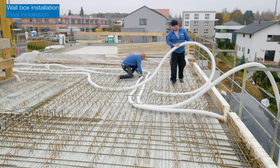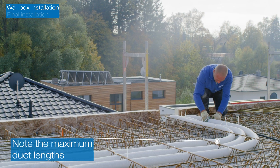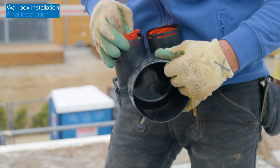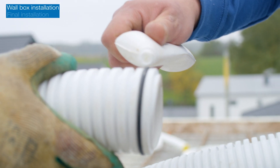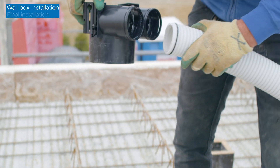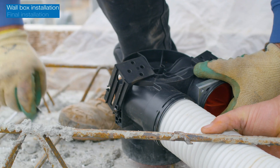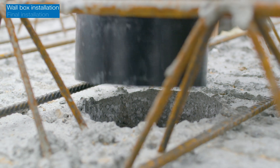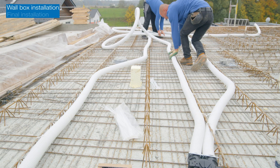Lay the ventilation ducts in the concrete reinforcement grid. When connecting the exhaust valve sockets, ensure that the seals are properly fitted and push the duct in as far as it will go.